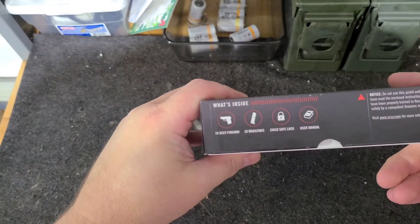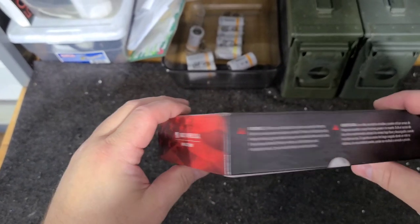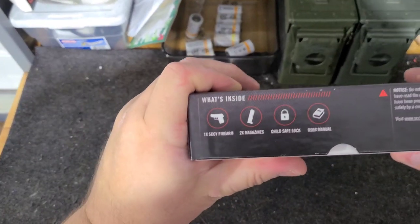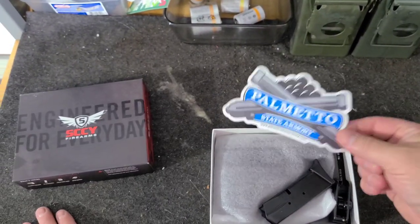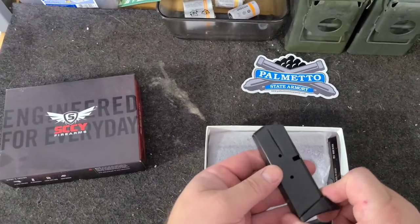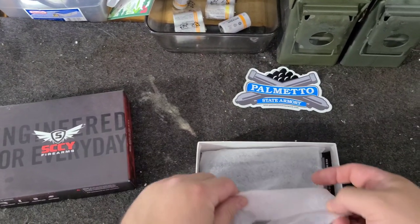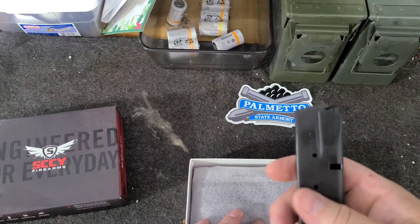It comes in a nice box. Standard warnings, made in the USA. This thing comes with two magazines — 10 rounds each. Looks like a double stack mag, actually very similar to a Beretta magazine.